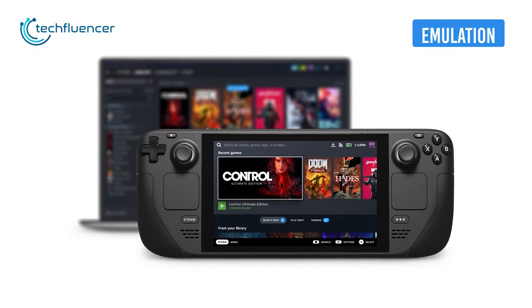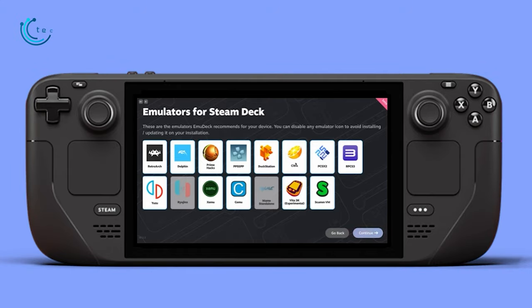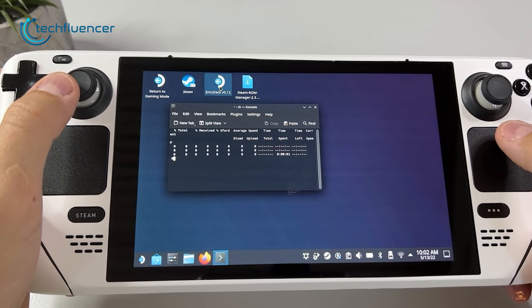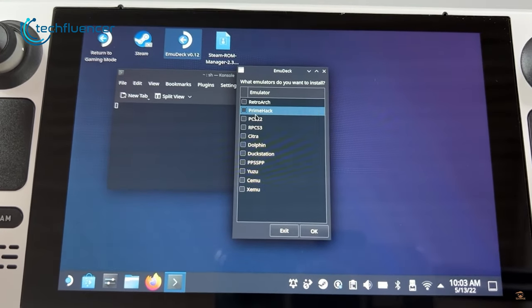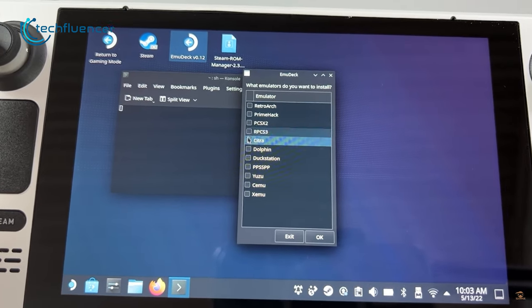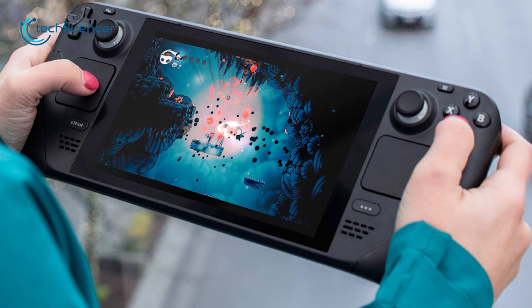Steam Deck's beefy specs can ultimately be turned into an emulation machine if you wish. Just install EmuDeck on your Steam Deck, and from there you can install tons of emulators such as RPCS3, Cemu, and PCSX2 to play retro as well as previous-gen console games pretty easily.